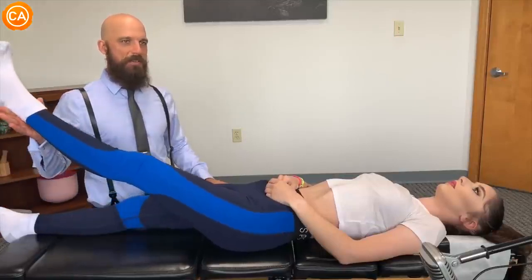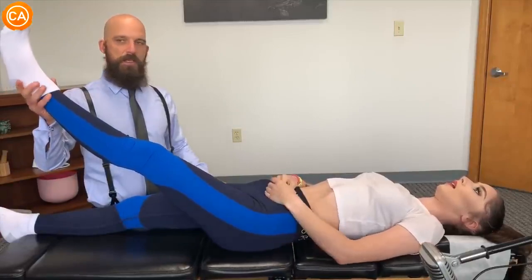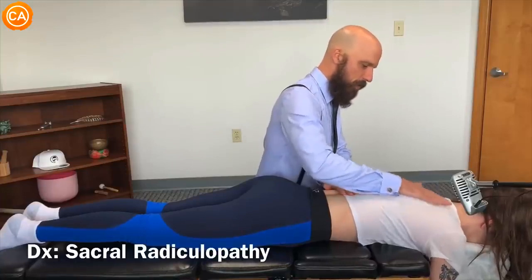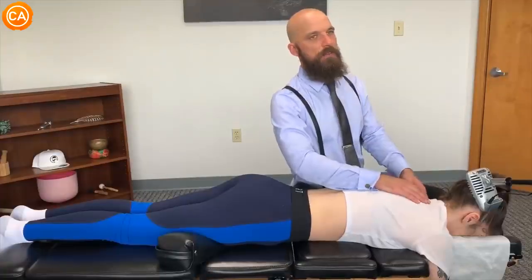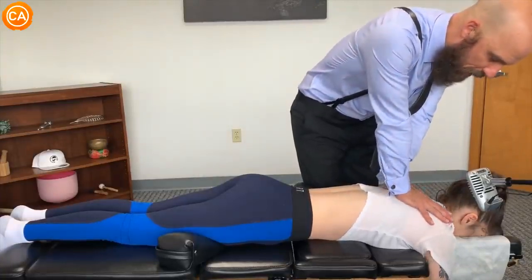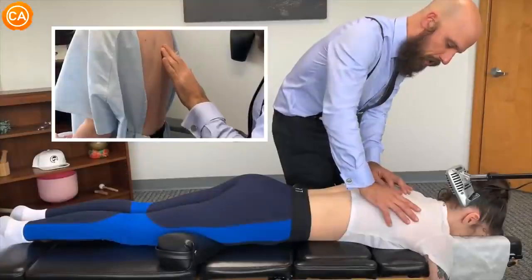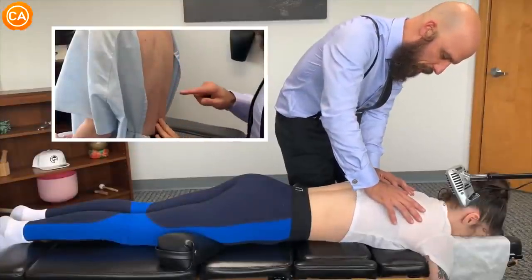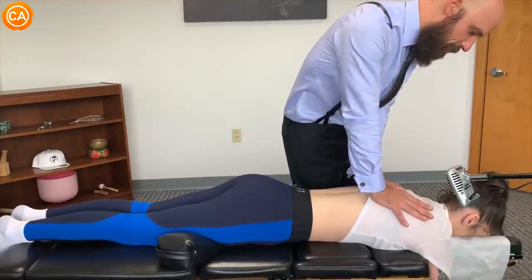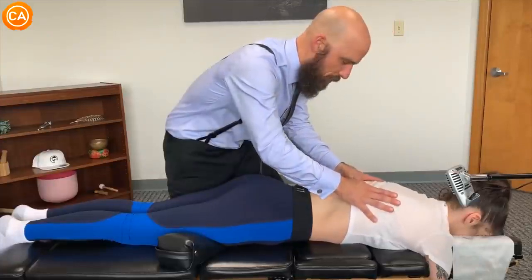The doctor checks for any increase in pain in the left leg and left hip — only a little tenderness but nothing dramatic. He picks up his instrument and guides the patient through breathing: 'Follow your breath down, and at the end of your breath, push like that.' He continues with deep breath guidance, letting the shoulders relax through several cycles.